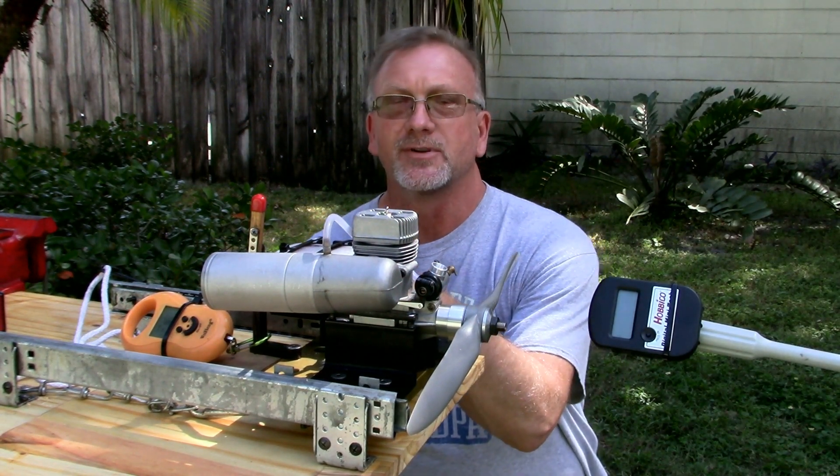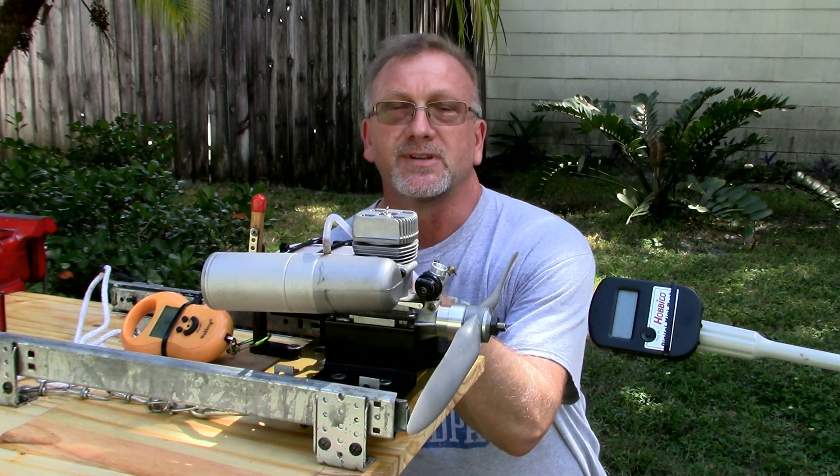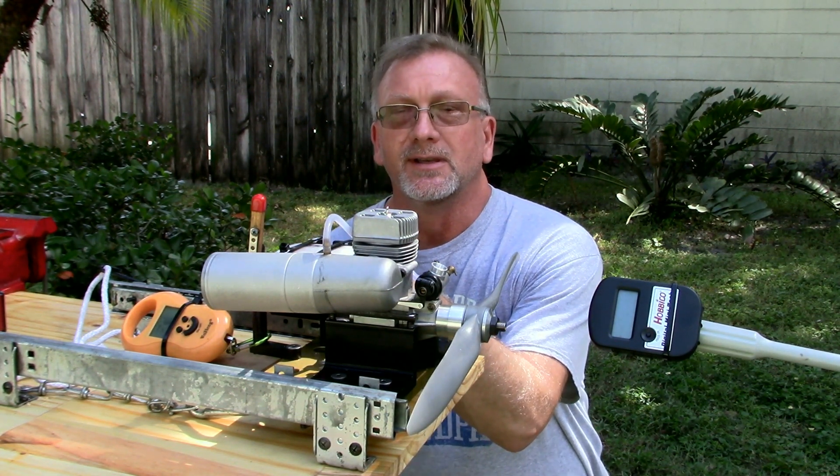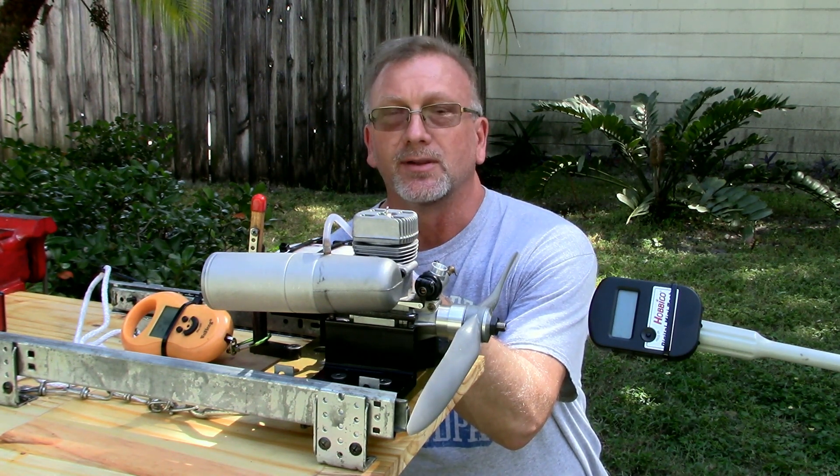Good afternoon YouTube viewers and subscribers. Today I'm going to do a run with my SuperTiger S90K engine. I've done about six heat cycles on this engine now and I'm ready to start leaning it out.